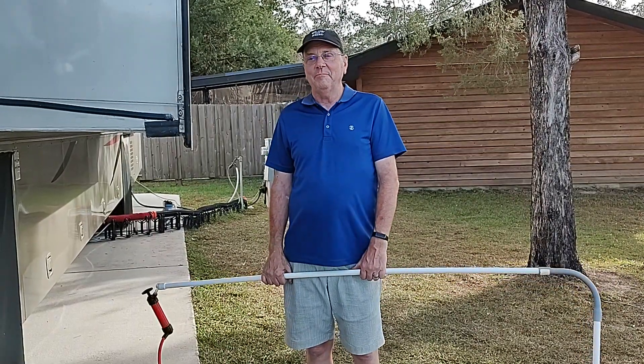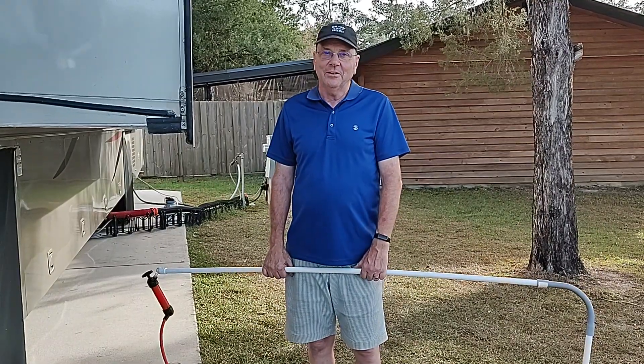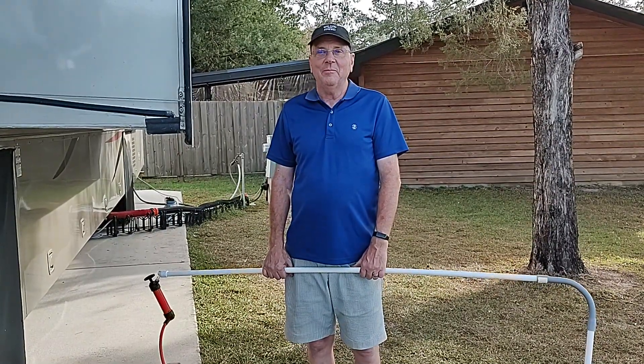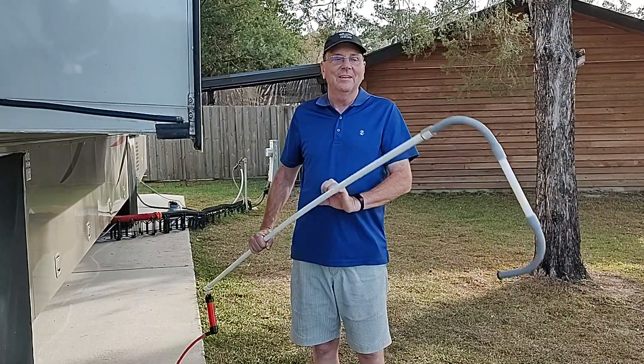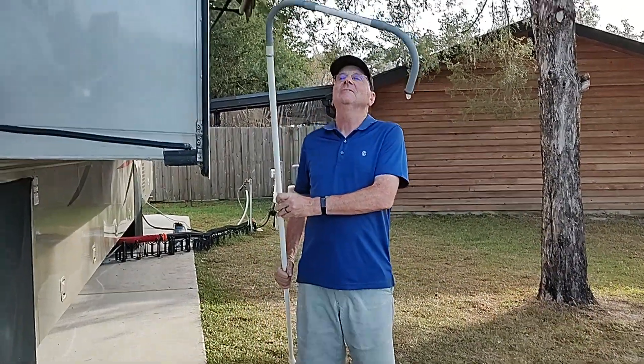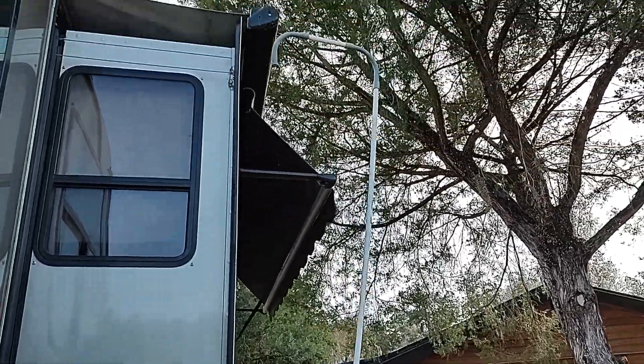Sometimes you climb up on your roof and sweep it off. Some people use a paint roller, go up the ladder, and push it off. Neither one of those seemed very good to me, so I decided to come up with something that would work — so I made this gadget right here.